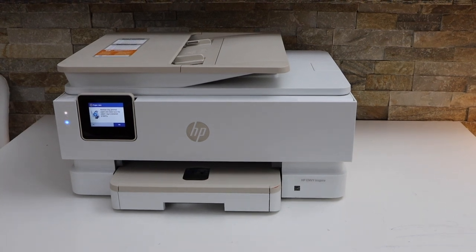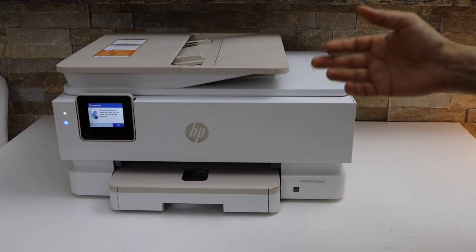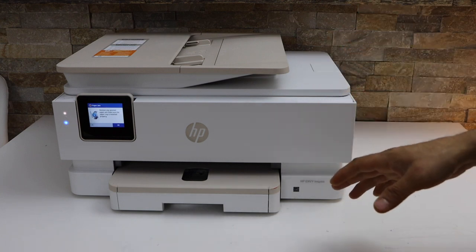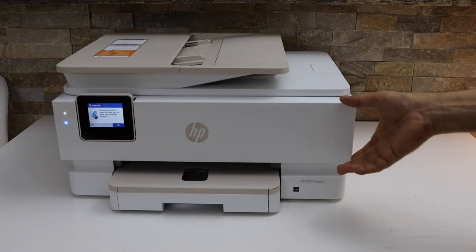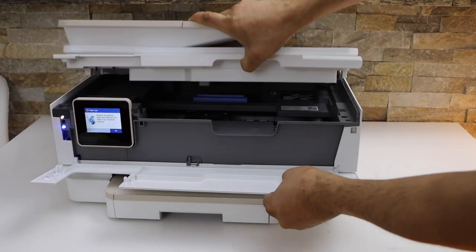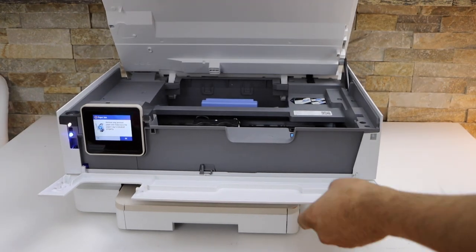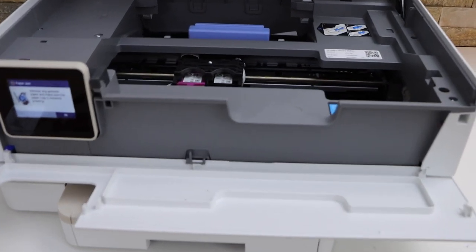In today's video I'm going to show you how to fix a paper jam in your HP Envy Inspire 7220E printer. The first thing is to open the front door, lift this section, and look inside your printer.